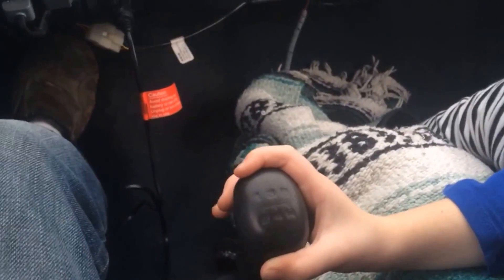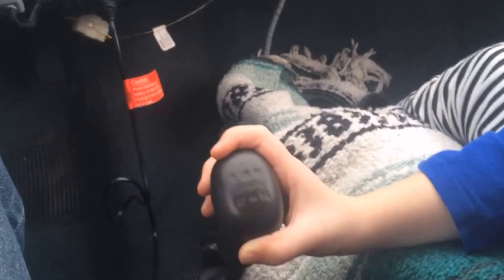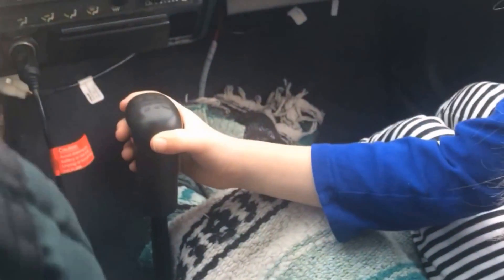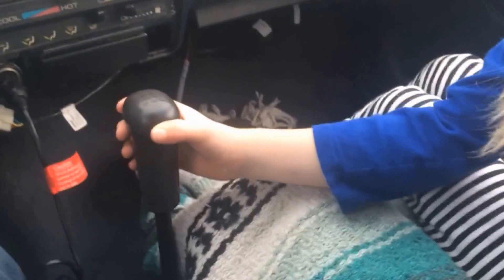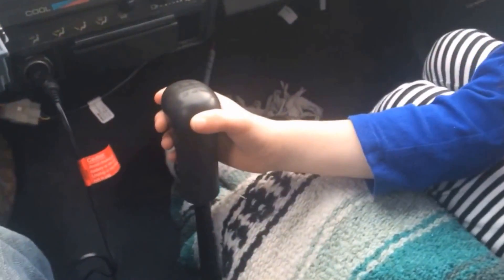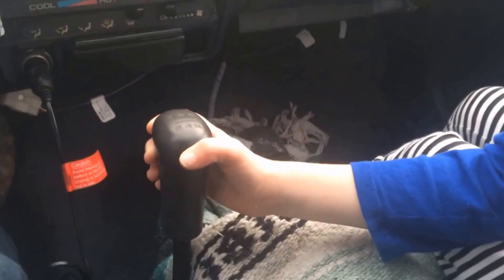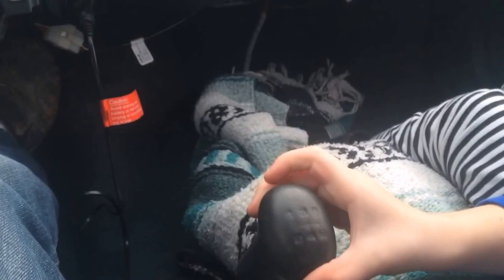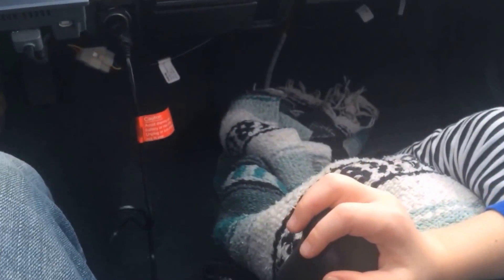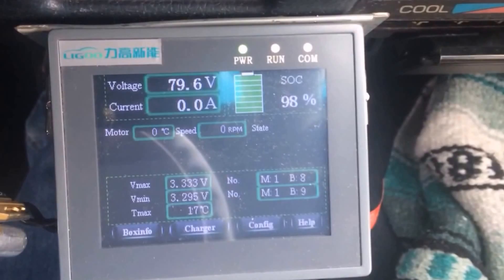I'm going to lock the throttle. Go ahead and push it into third — just like that — and then off we go again. Now third to fourth is really easy, just go down. When I tell you, go ahead. All right, good — super easy, huh? Don't have to do anything.